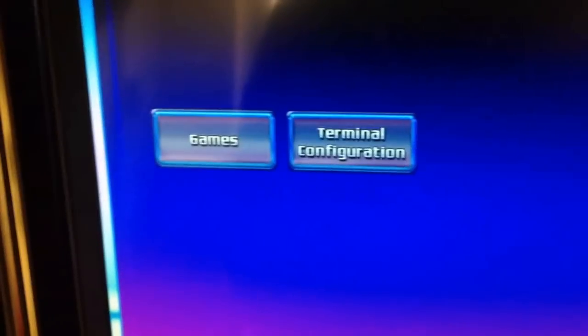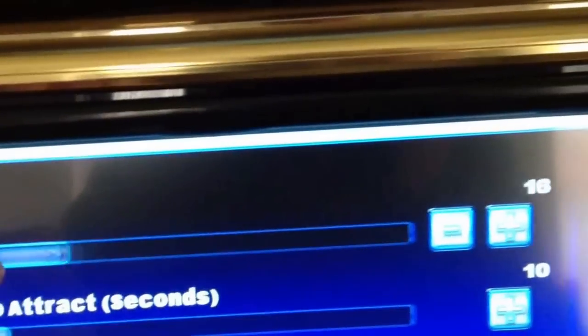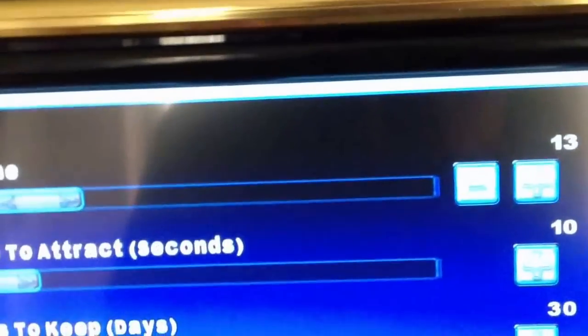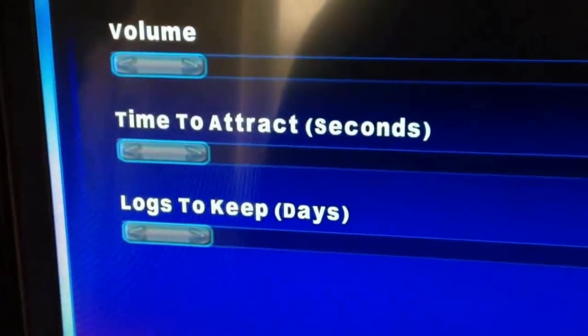Let's go back to the menu. In config again, we'll go through some of the terminal configurations. In general settings you can set your volume — I think about 15 is about the right number for the volume. Time to attract in seconds is basically the attract mode and how quickly it will go into attract mode. And logs to keep in days — so it keeps a month's worth of logs.